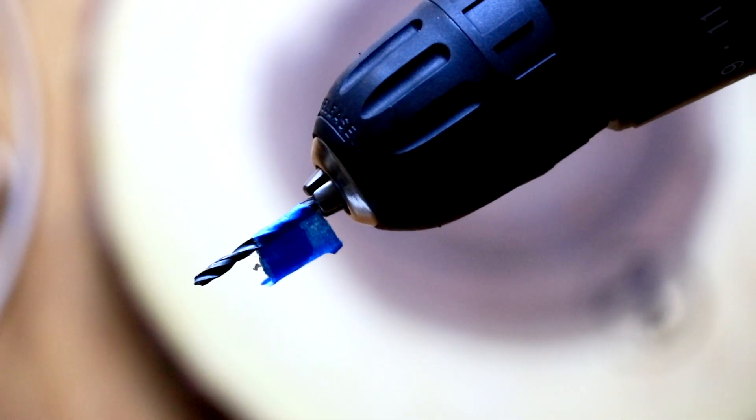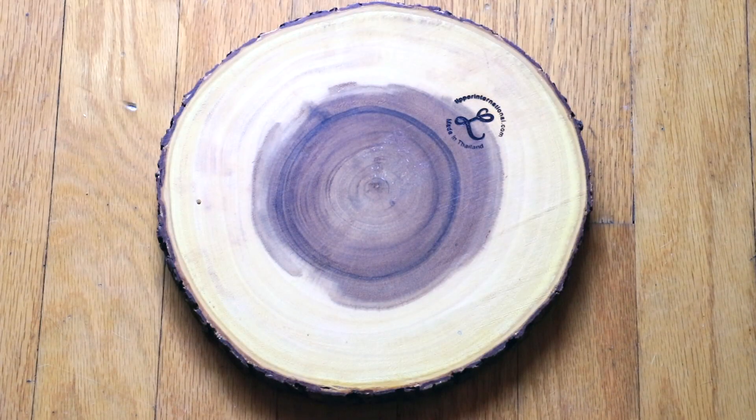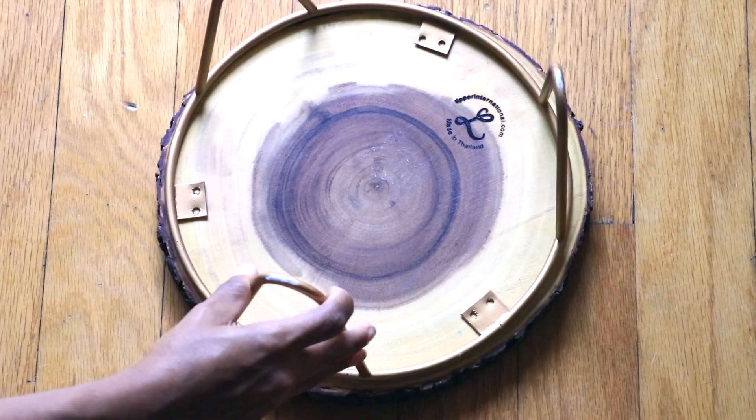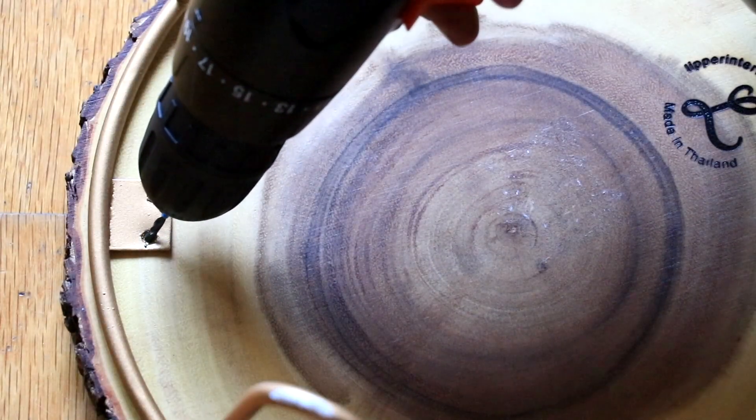I painted it white so the gold could stand out more. I used a tape trick so the length of the hole is the same length as my screw. Once the legs were dry, to make it easier on myself, I drilled a hole prior to drilling in the screw.